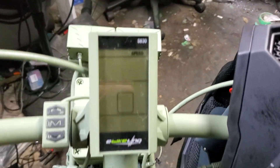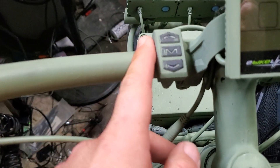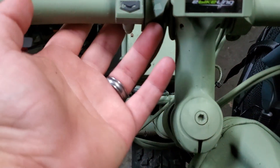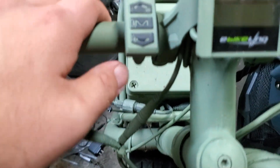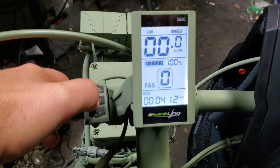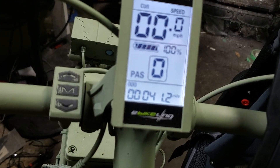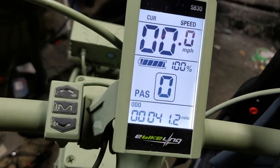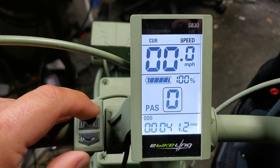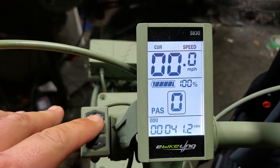So this is the S830. Usually it's black — I painted it to match the bike. Pretty simple display. This is the control switch. I mounted it here because I have cruiser bars and frankly the wire doesn't reach all the way up. Three buttons: up, down, and middle. To turn it on, you hold down the middle button. Power comes on. You can see my current speed is showing at zero, and pedal assist is at zero. Battery's at 100%. I can increase pedal assist with the up and down buttons. My odometer's showing 41.2 miles.